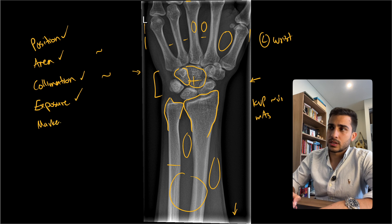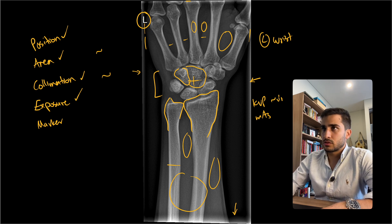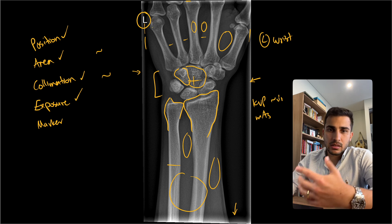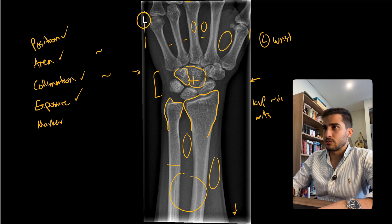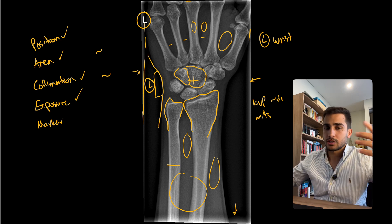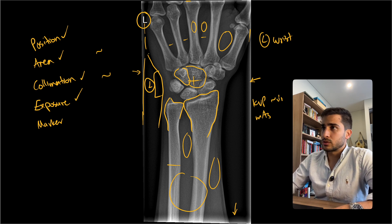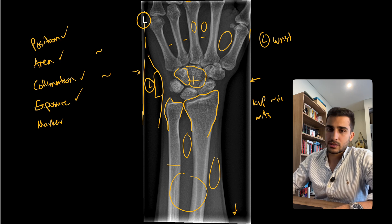Next is marker. They've used a digital marker and placed it quite close to the anatomy because of how tight the collimation was. Not bad, but ideally I like to put the marker next to the joint of interest. In this case, looking at the wrist, there's a natural opening next to the wrist — that's prime real estate for where your marker should go. Otherwise, it's the correct marker for the left wrist and on the lateral side, so pretty good but could be improved slightly.